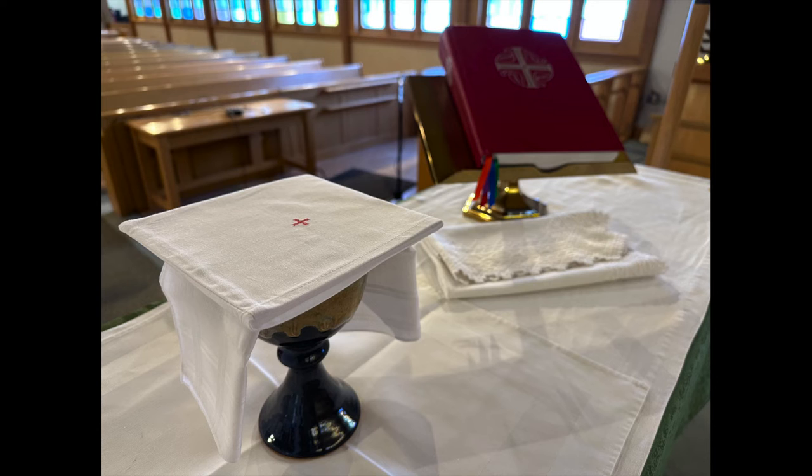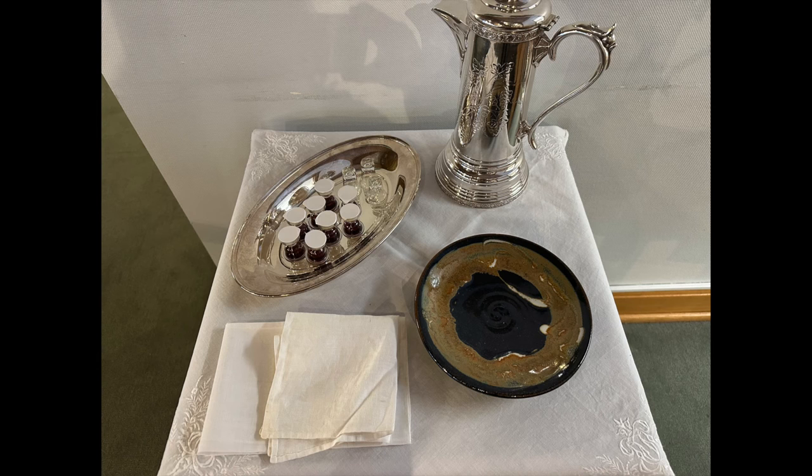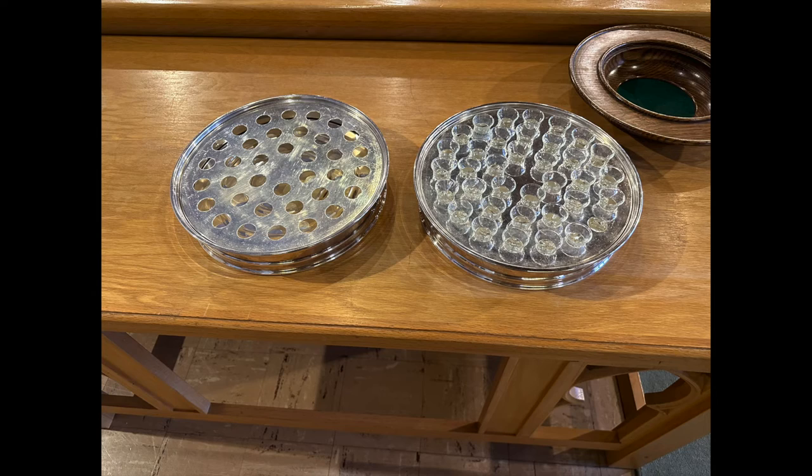Thank you for all of your help getting us set up for Sundays — setting up the pieces that go on the table, the pieces that go on the credence table, and picking up the cups from the sacristy. Thank you for all of your work. You make this possible. You're part of the servers who set the table and prepare the feast so that those who come might experience Christ's grace. Thank you.